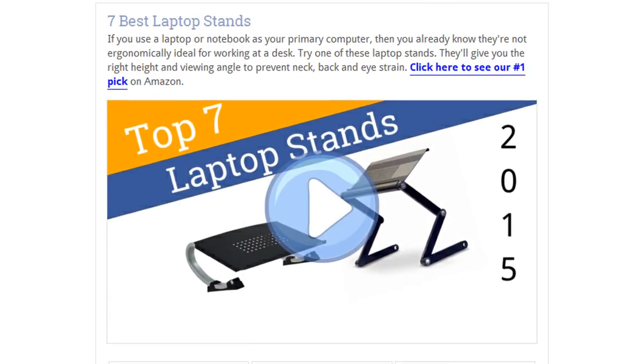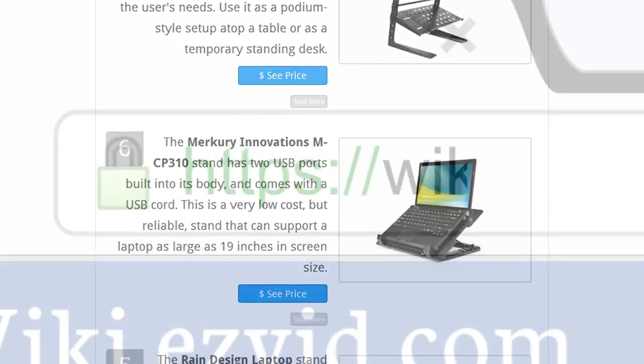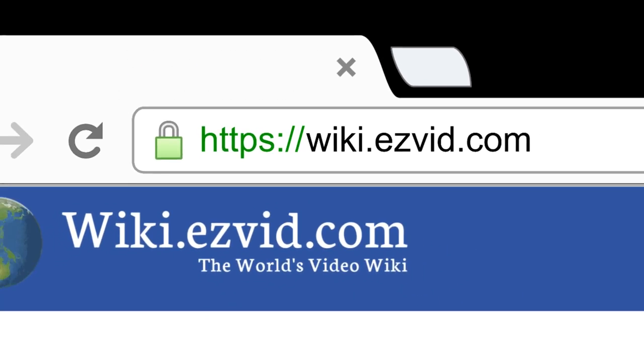To see all this stuff, go to wiki.easyvid.com and search for laptop stands, or click beneath this video.